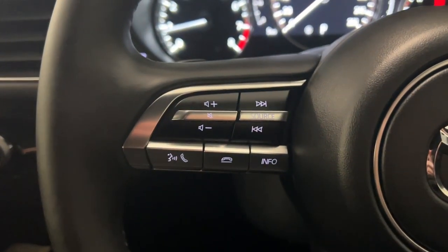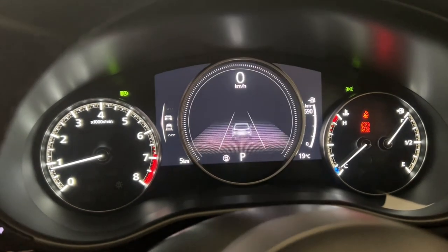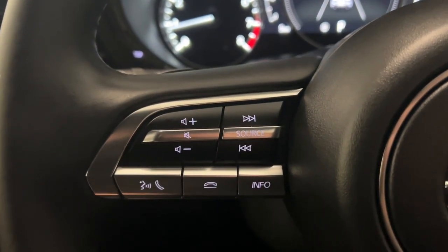And on the left-hand side of the steering wheel, you've got your answer the phone button, hang up the phone, info to cycle between your fuel economy and digital cluster, volume switch, and then you've got your seek songs there.